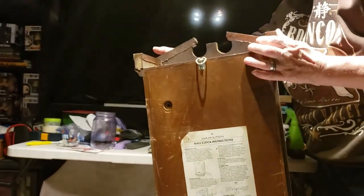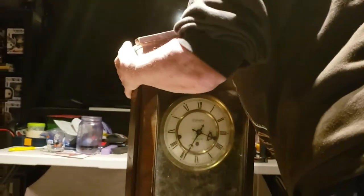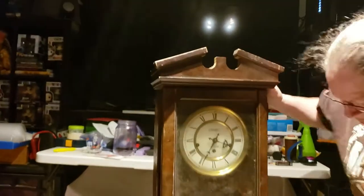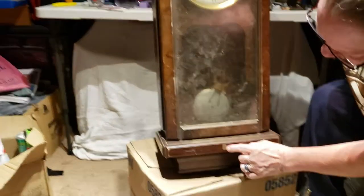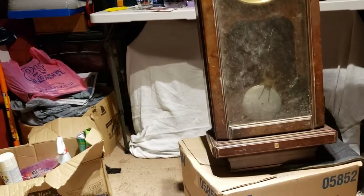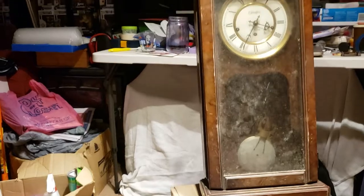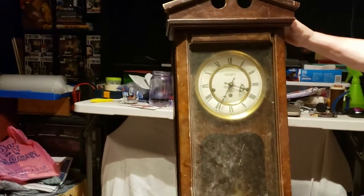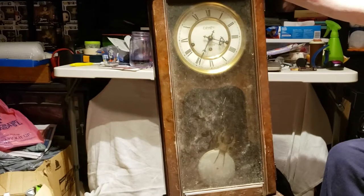It's a gorgeous clock. Let me turn it back around — that is a definite find. I imagine it's worth at least 20 bucks. Why does it say AT&T? This might have been a prize — yeah, or like a retirement award. But there you go. We'll just tack this to the end of the rest of the video.